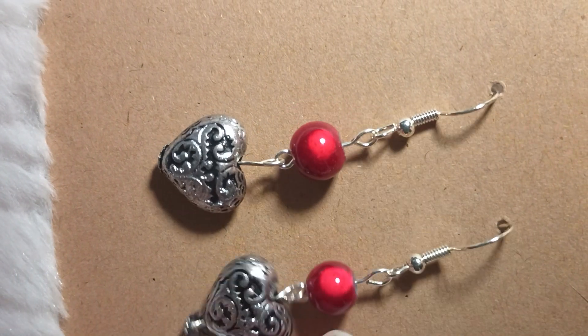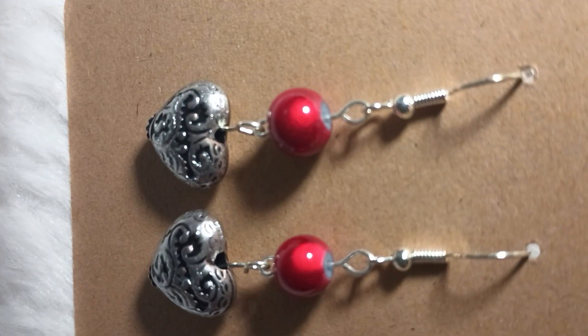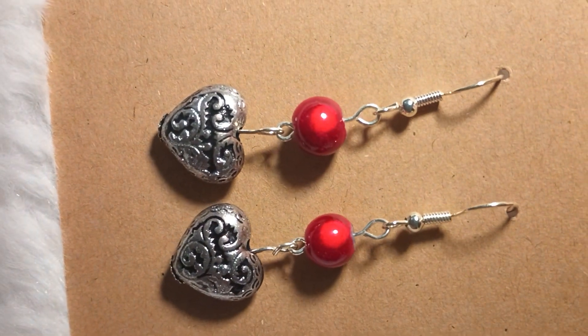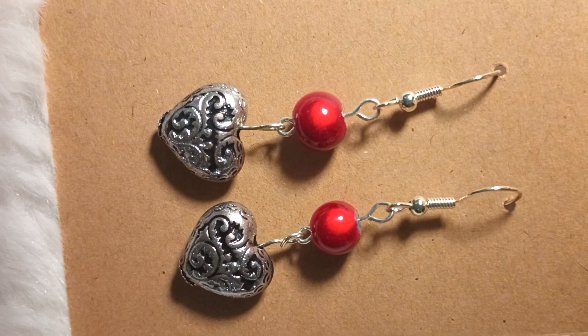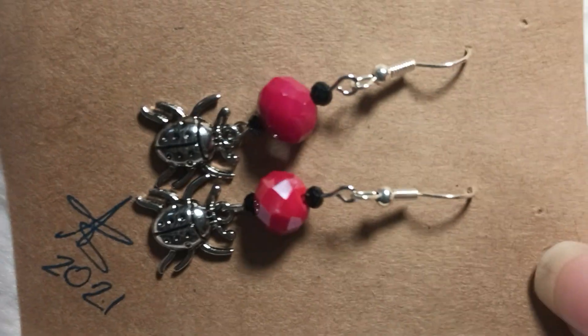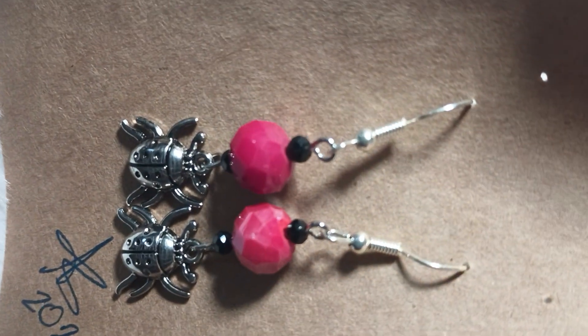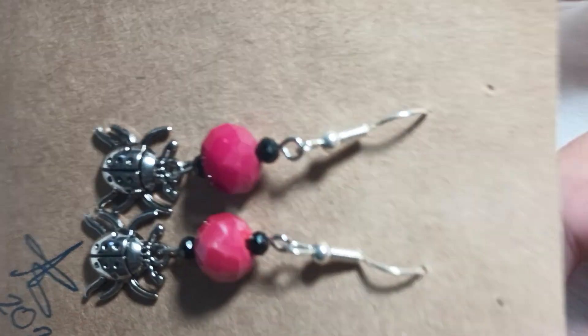And then these were from a Christmas bunch that I got, but I saw them together — they were both lying next to each other — and I said that would make a very nice pair of earrings. Here's another one, kind of keeping with the little theme there. This one has hearts and this one has a couple of ladybugs.